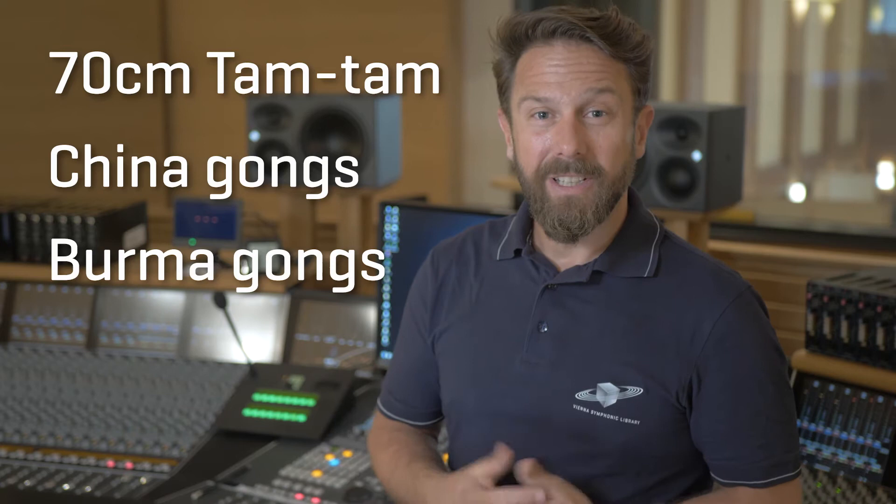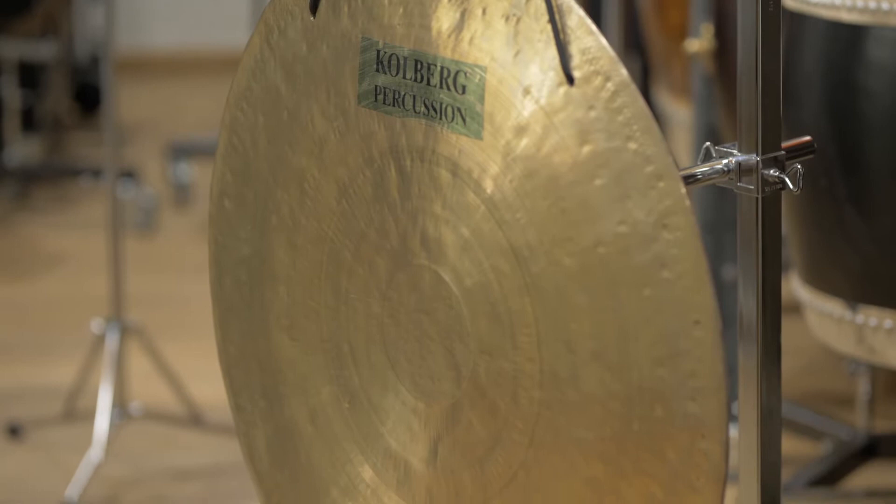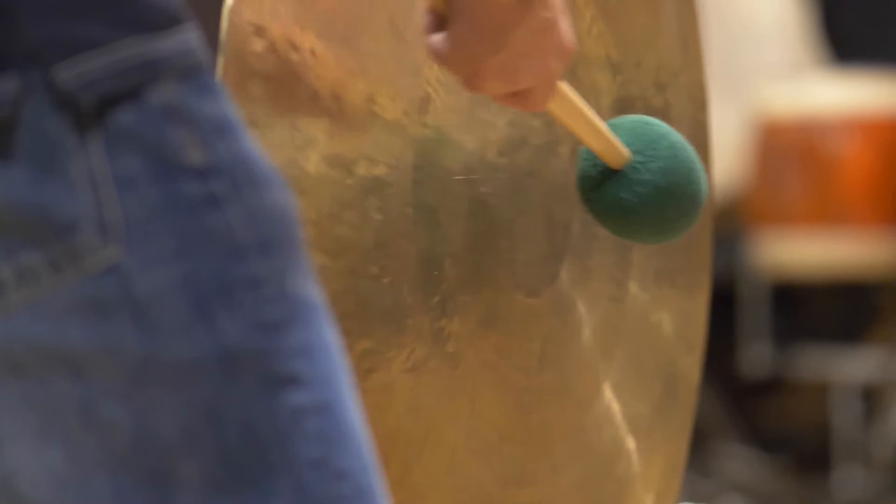Tum-tums have been in use for more than 2,000 years, initially to announce the importance and arrival of a master of ceremonies, and have arrived in French orchestras around 1790. The range of sound tum-tums produce is very wide, reaching from very prominent basses when playing the instrument very softly, to high frequencies when those metal plates are hit hard.